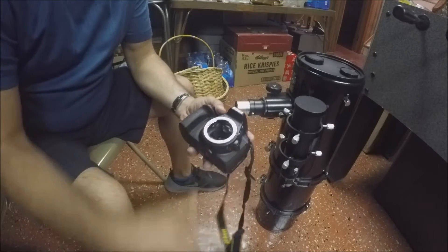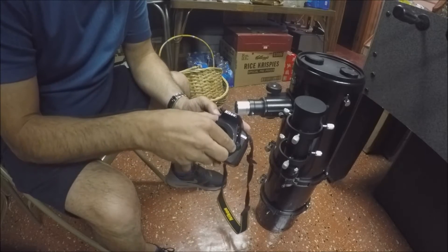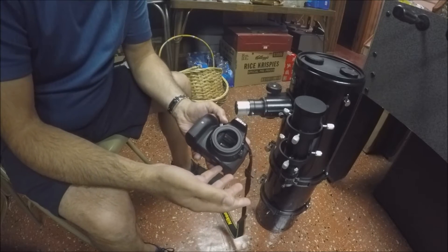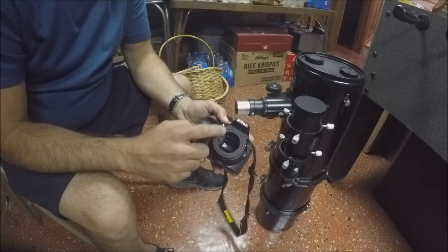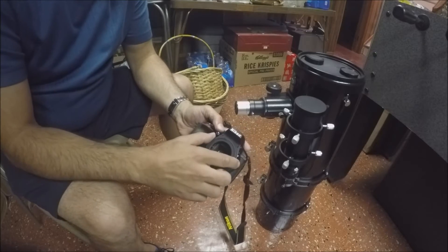The next thing you're going to need is a T-ring. This will fasten right onto the camera pretty easily. I'm going to twist that like so. That's the T-ring. You need this no matter what, or you'll never be able to mount any camera to a telescope — you always need that T-ring.